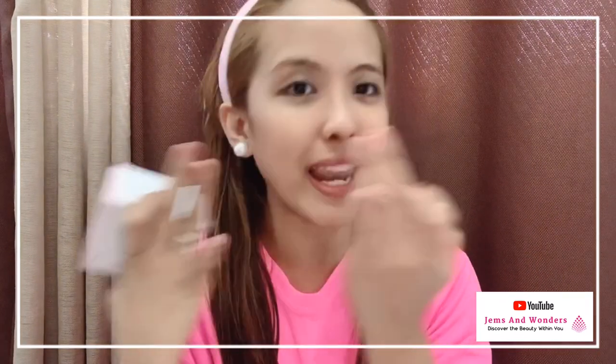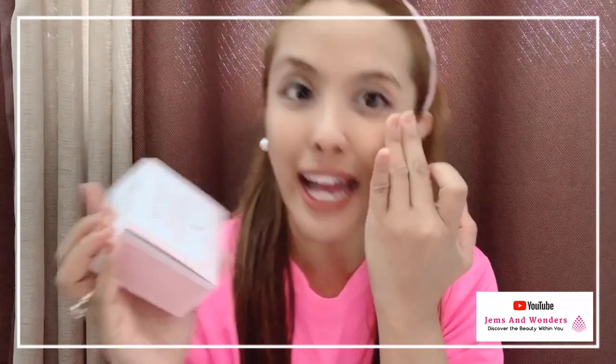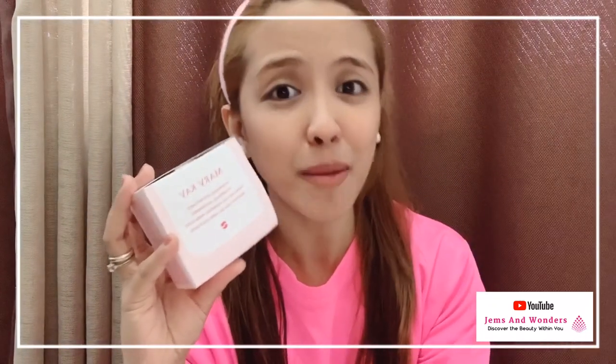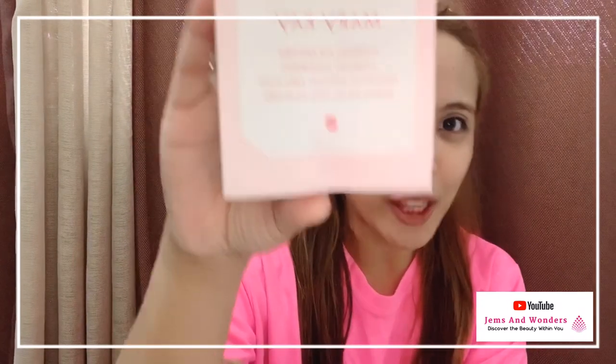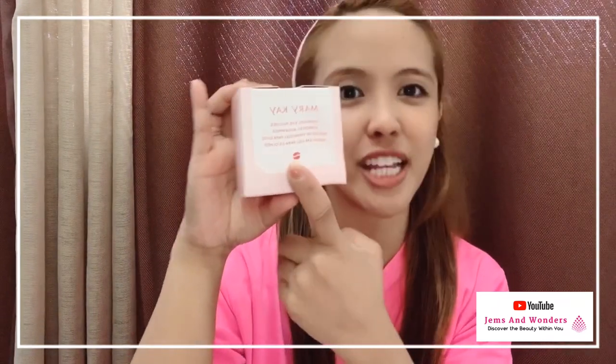As you can see, all of us have problems when it comes to our eyes — especially lack of sleep, sometimes we're sick. At the same time, of course, it's also a sign of aging. So this is what I'm going to demo today: how we're going to use the Mary Kay Hydrogel Eye Patches.